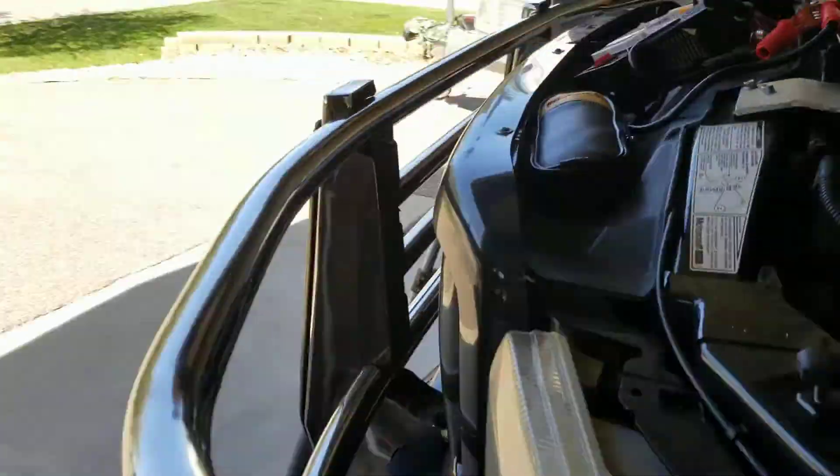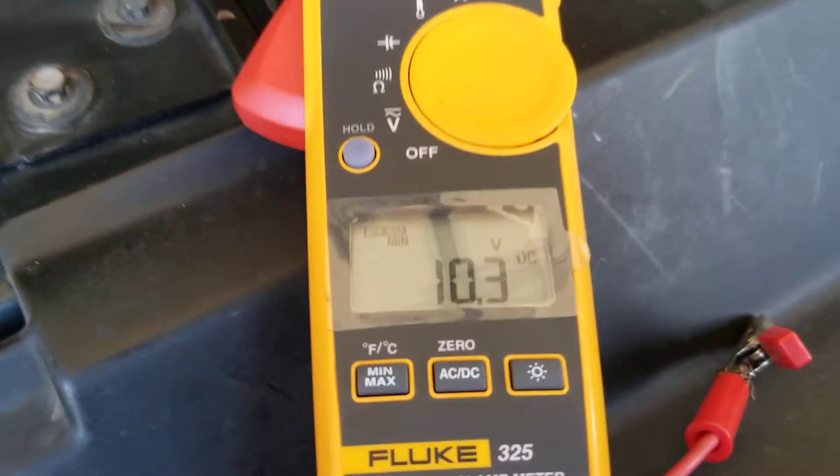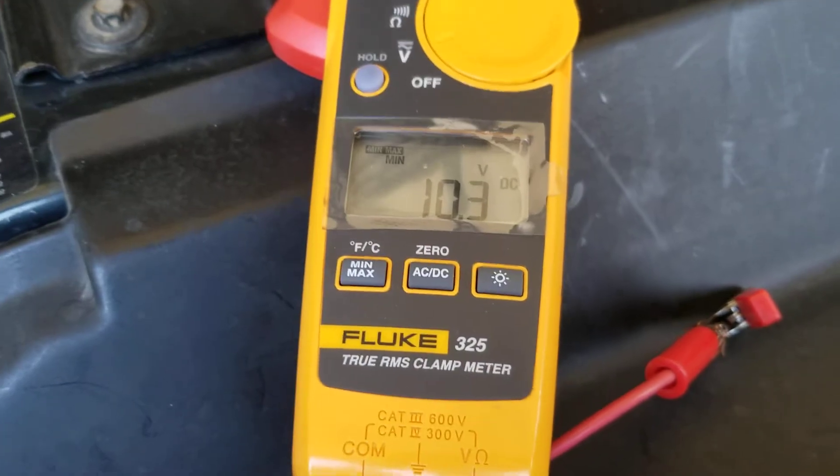Okay, we'll see what that minimum voltage was on this side. It dropped down to 10.3 volts. I'm going to pause the video and hook it up to the other battery.